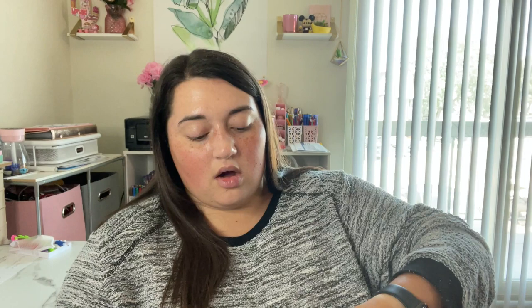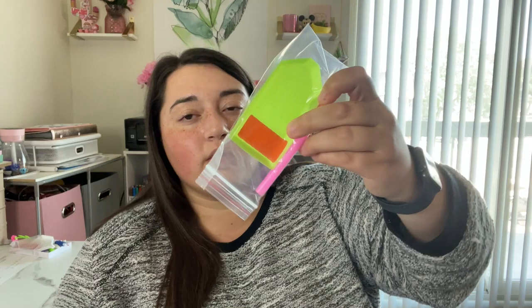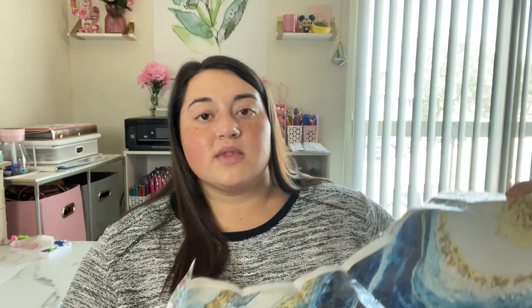So this should be our biggest one — it's a 35 by 50. Yes, I was correct! Our biggest one of the day comes with a normal toolkit with some double wax, and this one is a round drill piece. I'll show you what it looks like — it's really pretty, it's abstract. Wow, this is really pretty. You can hang it up in any sort of direction, which is cool.